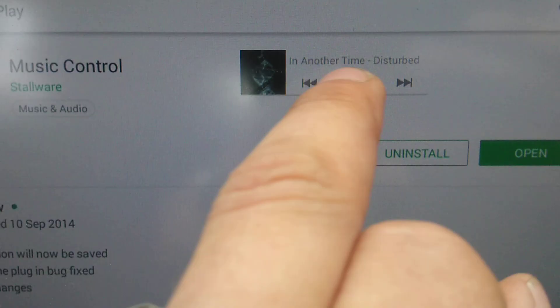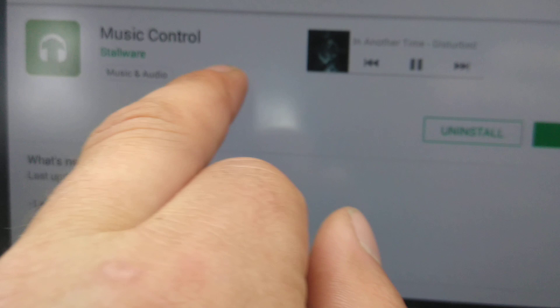I've downloaded this app called MusicControl. It's by a company called Stalware. It gives me this nice little floaty thing, which I can move around if I actually touch it right.